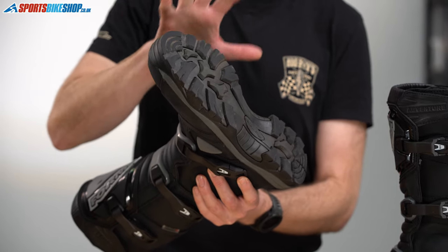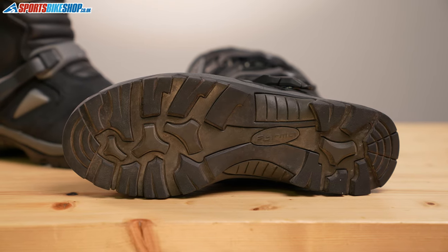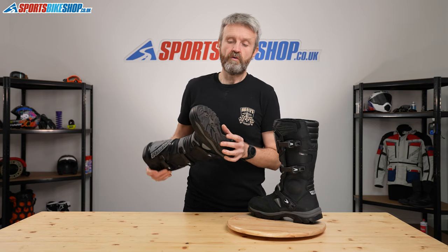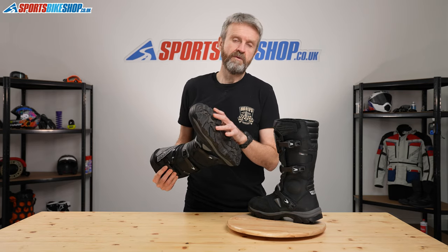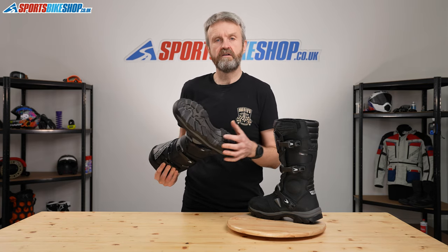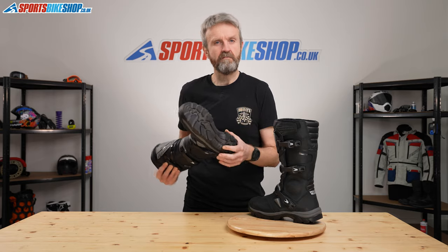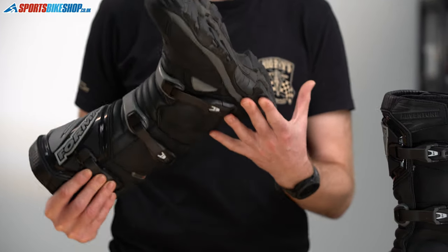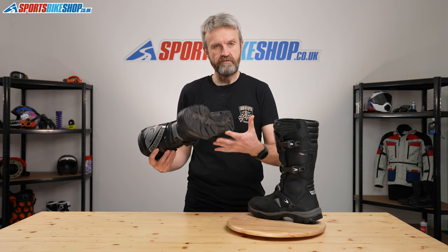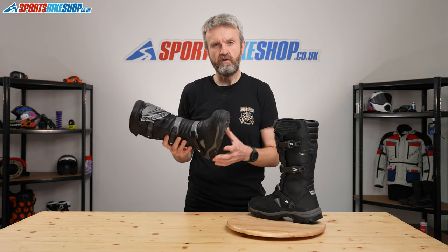Now this sole really reveals the true purpose of these boots despite how things might appear. These aren't designed to be used as an off-road boot. Former states that if you ride on a bike with grippy bear trap style metal pegs then you're going to damage that sole. So these really are designed more for adventure touring rather than for dedicated hardcore off-roading.